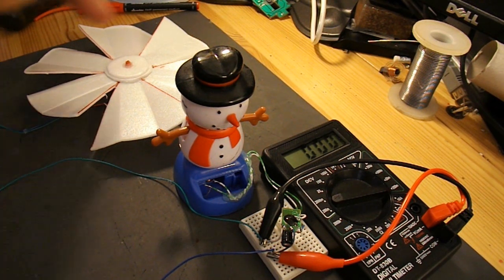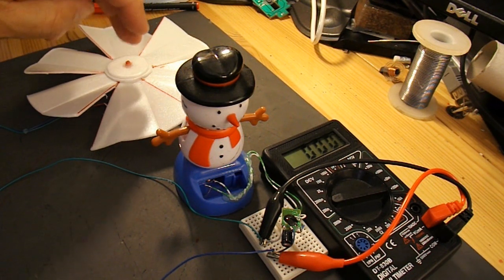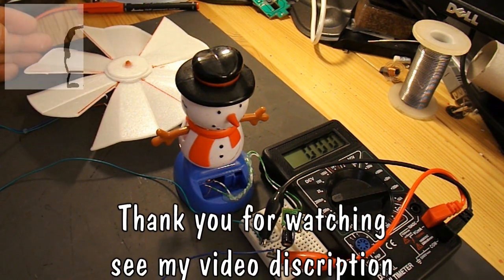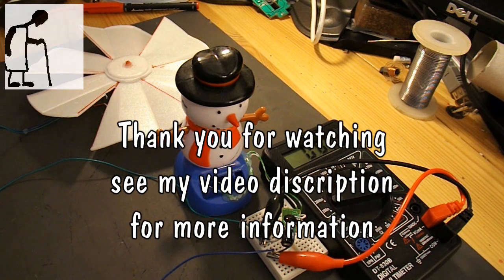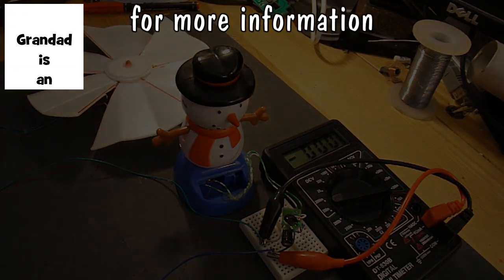And if I did it again, I think I'd use a different type of fan blade and a different motor, though I think that was probably the best motor I've actually got for doing it. So, job done.